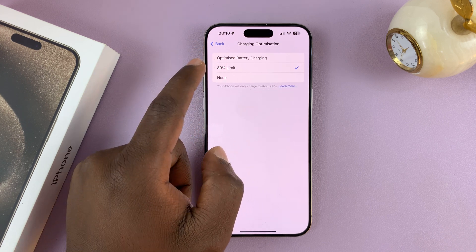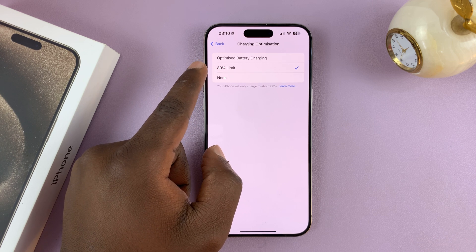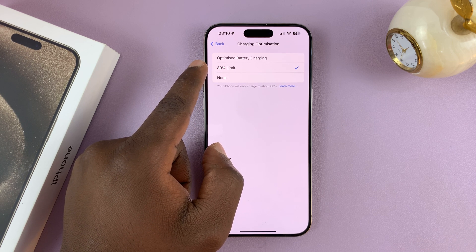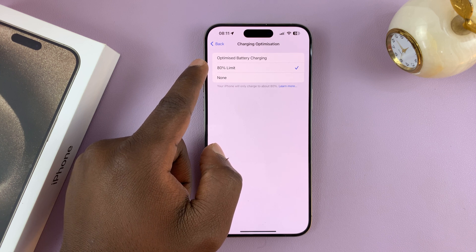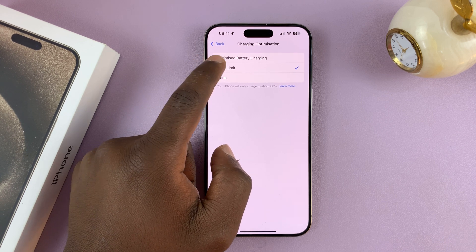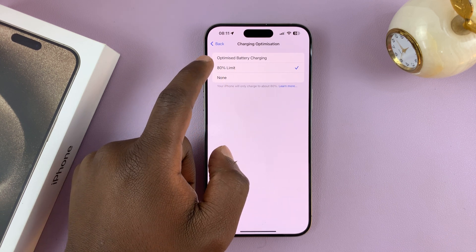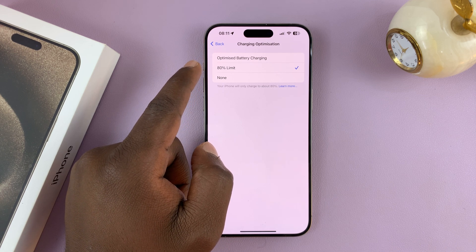The 80% limit option is more hardcore — it will make sure your iPhone never goes above 80%. We're basically just trying to minimize the number of times your iPhone reaches 100% charge. So if you set this to 80%, when you plug in your iPhone, it's only going to go to 80% maximum and will never go beyond that.